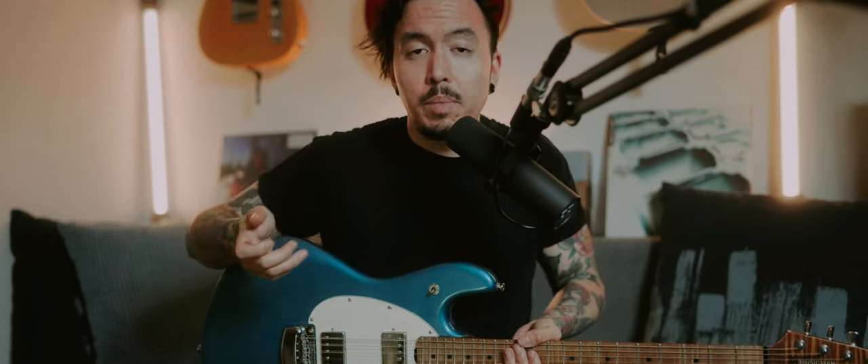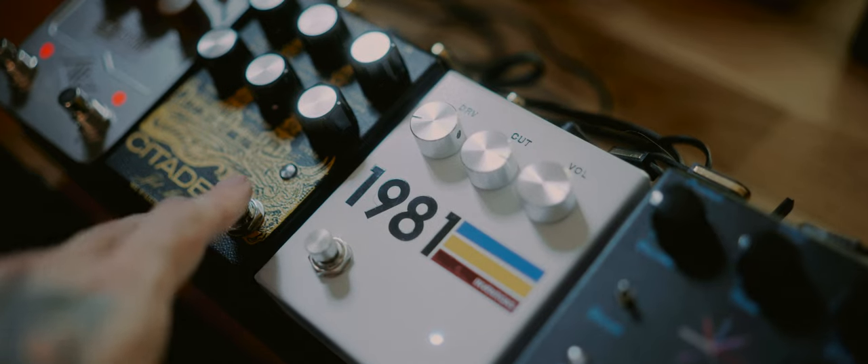It works, but it lacks volume. Let's put the Citadel in front, so we have a pre-amp style pedal in front, and let's hear the DRV again.